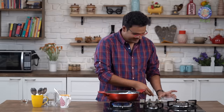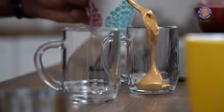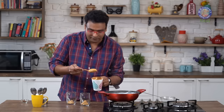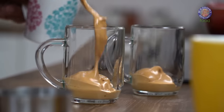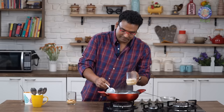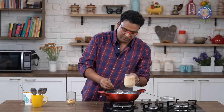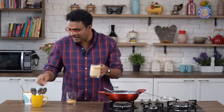Now let's begin serving the hand-beaten coffee. In the serving mug, we need to add in a dollop of the hand-beaten coffee and sugar mixture. You can increase or decrease this as per the strength of coffee and sugar that you prefer. Top this up with milk as per your choice, filling the cup till it's 3/4 full, and stir it one last time.